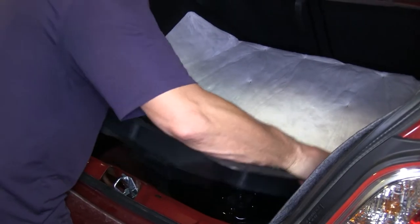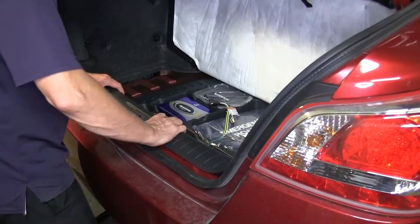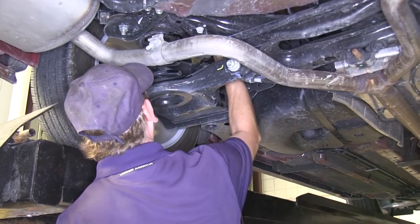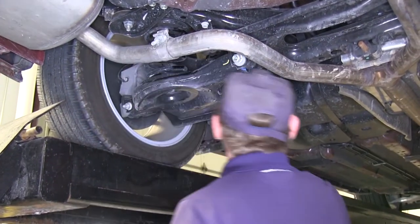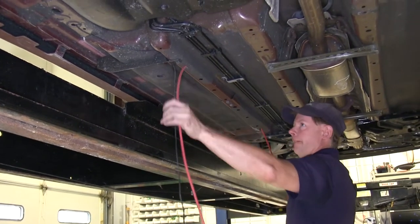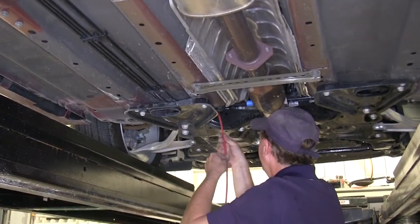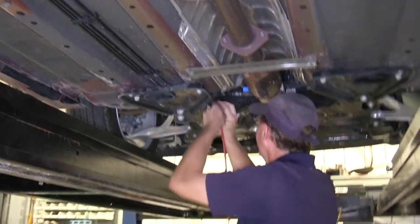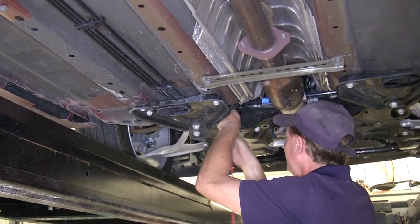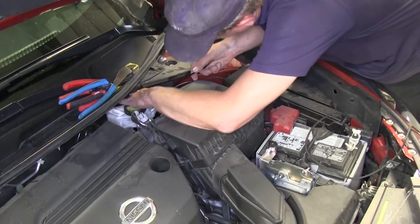Now we'll reinstall the rest of our trunk components. With the trunk put back together, we're underneath the vehicle where we'll route the black wire up to the engine compartment. To assist with routing the wire through the engine compartment, we'll use a spare piece of airline tubing — or a stiff piece of wire or fish tape — to help pull the wire from the bottom to the top. When doing this, make sure to avoid any hot spots or anything moving, like the exhaust or suspension components. We'll pull the wire up from the bottom and route it to the battery, using zip ties along the way to secure it.